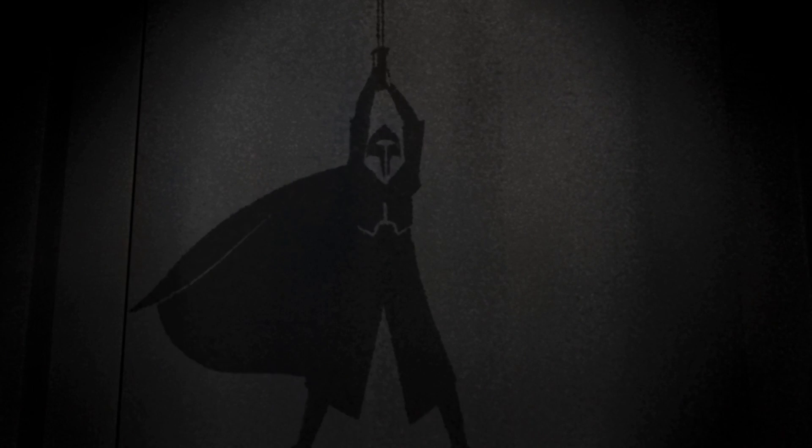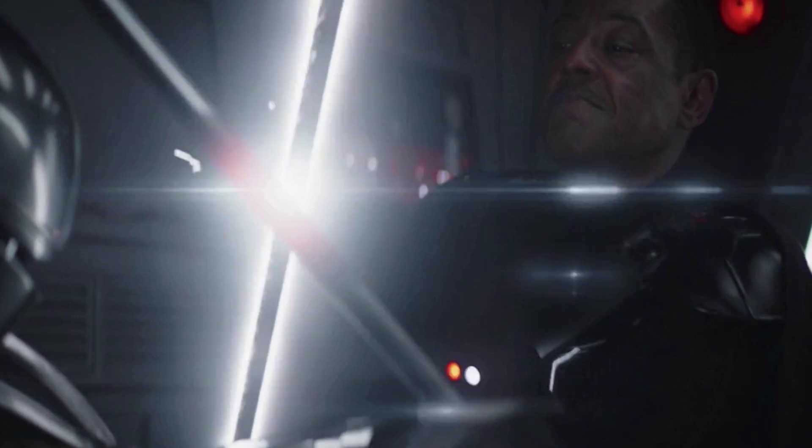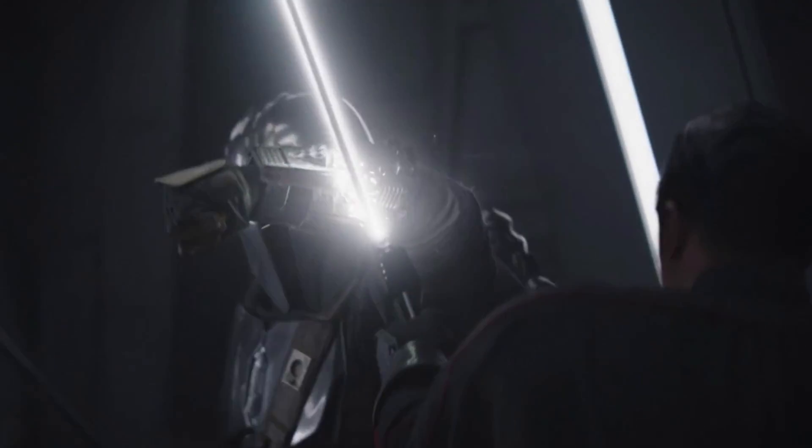The Darksaber was forged by an ancient Mandalorian Jedi named Tar Vizsla. After his death, it was stolen from the Jedi Temple by his clan, and since then it's been passed down. Traditionally, the weapon is won in combat, but earning it doesn't guarantee you'll be able to wield it, as Din finds out.